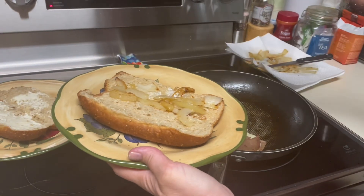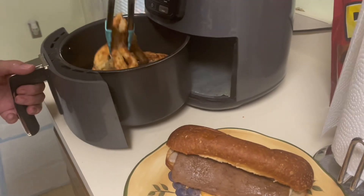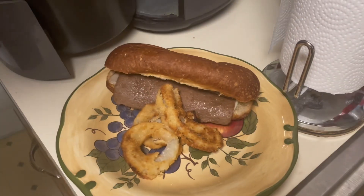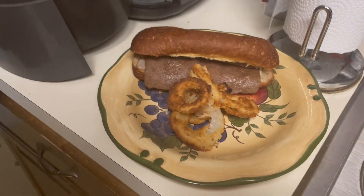Then it's time to put your beef patties on your cheesesteak! When your onion rings are done, put your onion rings on your plate — or fries depending on what you're using — or if you aren't using any, skip this part. And then enjoy!